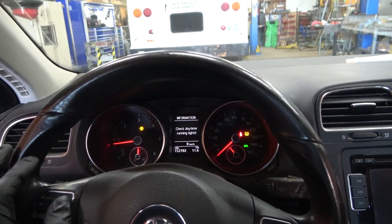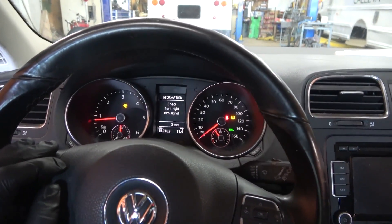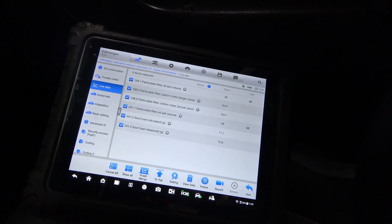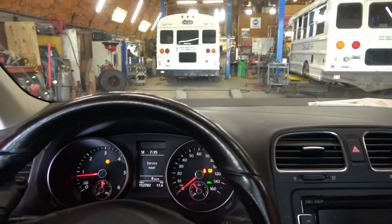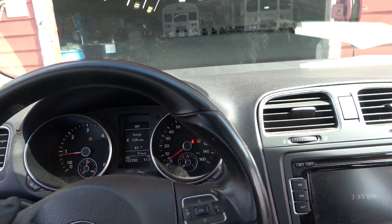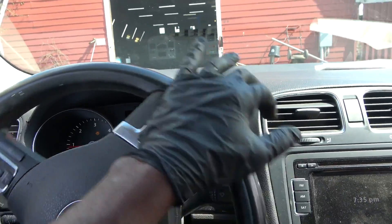I'm going to test drive the vehicle around the shop to see how it drives. As I'm test driving, I have my data PIDs pulled up on the scan tool and I'm going to be watching the data as I'm driving. When we get back to the shop, we're going to make a decision on what we should do. But I'm pretty sure we're going to have to get a new DPF for this VW.